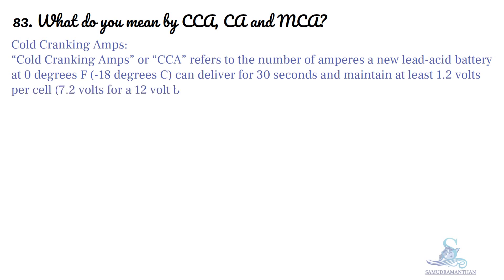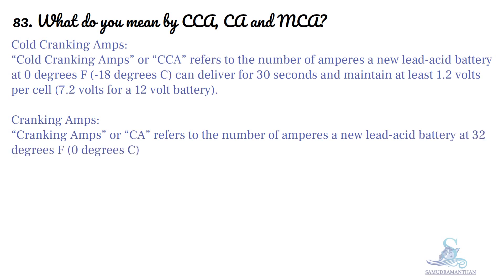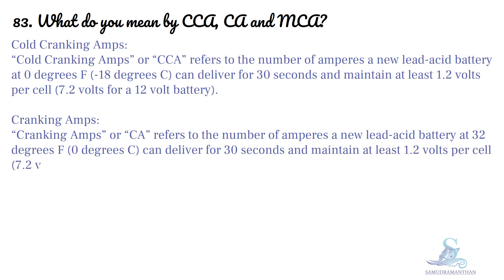Cranking Amps, or CA, refers to the number of amperes a new lead-acid battery at 32°F (that is, 0°C) can deliver for 30 seconds and maintain at least 1.2V per cell — that is, 7.2V for a 12V battery.